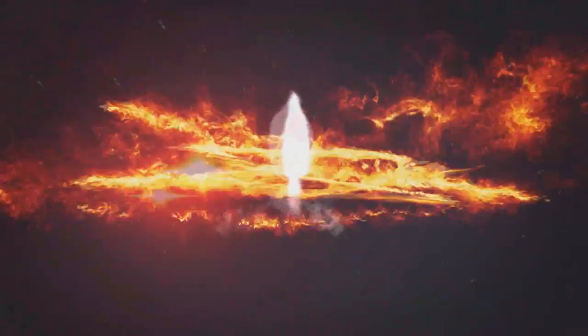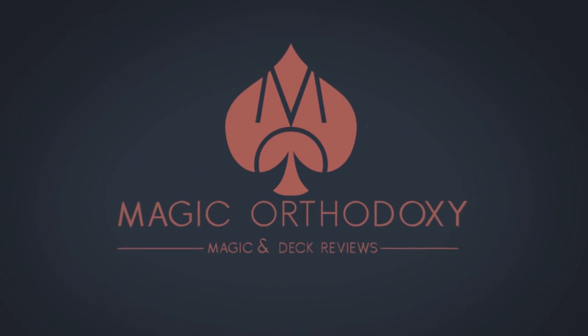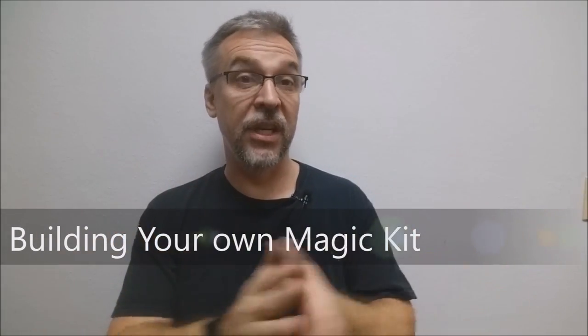Hey everybody, welcome back to Magic Orthodoxy. My name is David and this is how to build your own magic kit. In this video I want to show you how to put together your own magic kit for kids.